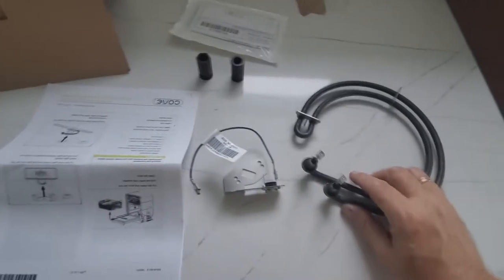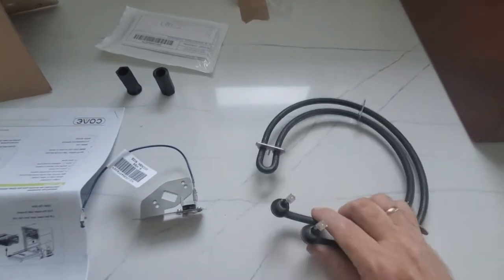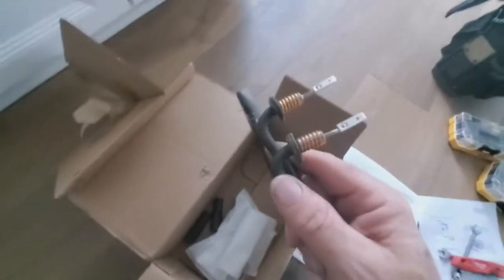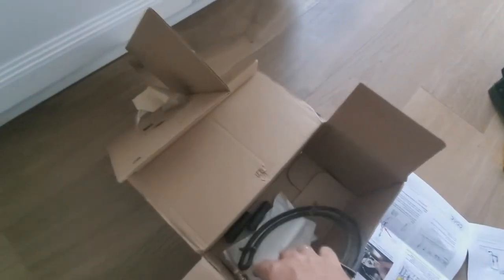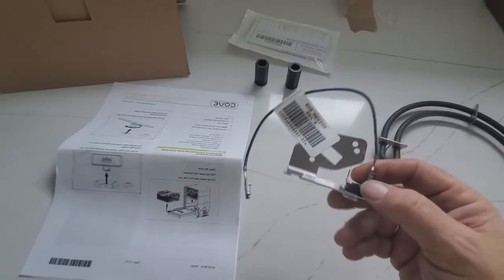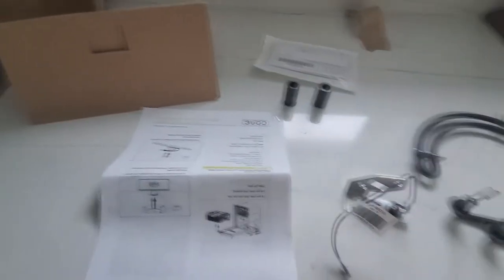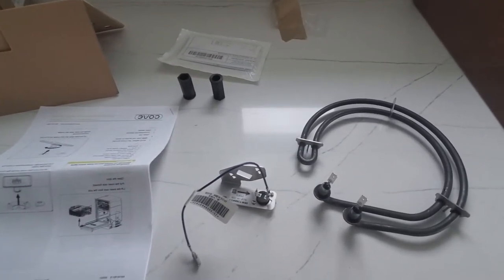The new rework kit per the recall comes with a new heating element. The difference I see is they're using stainless steel washers instead of the brass ones on the old element. This house had two dishwashers and I've already done one recall — the old element has brass, the new one is stainless steel. It also comes with your thermal cutout (TCO) on a bracket, lock nuts, a new wiring diagram, and a set of instructions. It's pretty much plug-and-play.